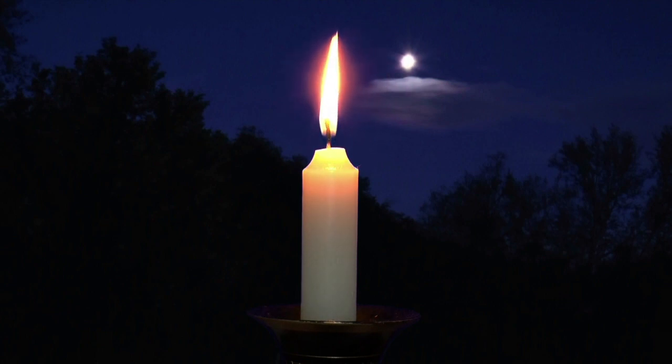Fire is one of the four classical elements and is associated with powerful qualities such as passion and strength. In this meditation, you will harness the energy from the candle, increasing your inner strength and resolve.